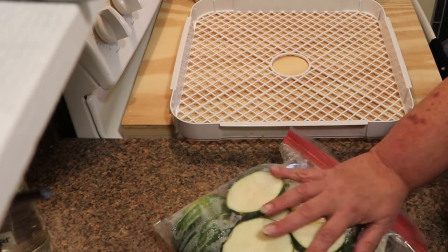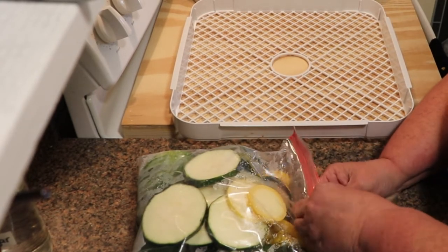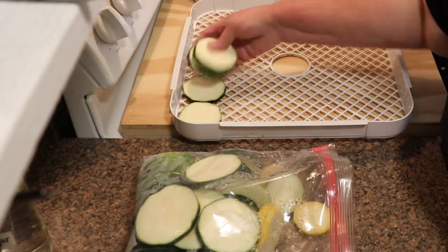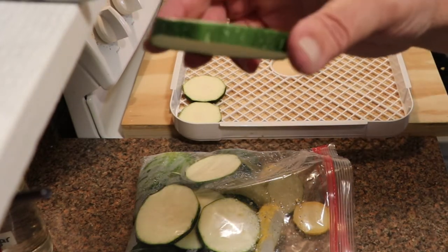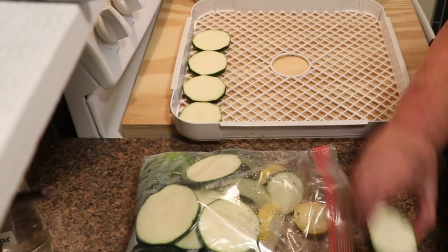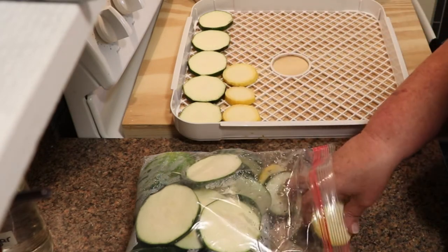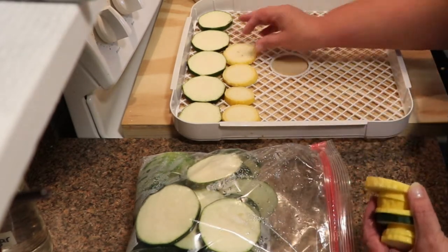Today I am dehydrating zucchini and squash for long-term shelf-stable storage. I get a lot of zucchini and squash during the summer and most people who have gardens do as well. I actually sliced these a little thicker than I do for noodles. I make zucchini lasagna noodles — the lasagna noodles are planks — and these I use usually in casseroles, or I make a squash au gratin sort of like a potatoes au gratin, and I make scalloped squash.